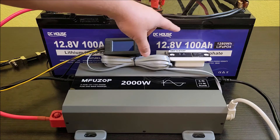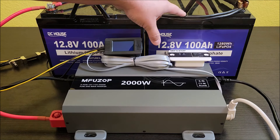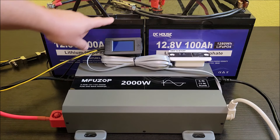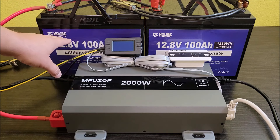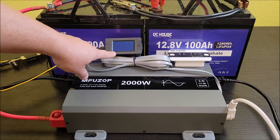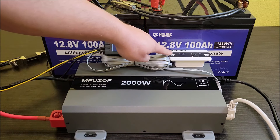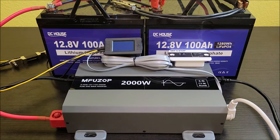The wires are a little thin to be running these in parallel at max, so I doubled up the wires. I also have a battery monitor hooked up to these two batteries so it can tell me voltage, amperage coming out of the batteries, and wattage — all of that on the battery monitor. Then all of that is hooked up to the inverter. I've got the inverter remote on so I can use this switch to turn it on and off rather than the switch on the side.